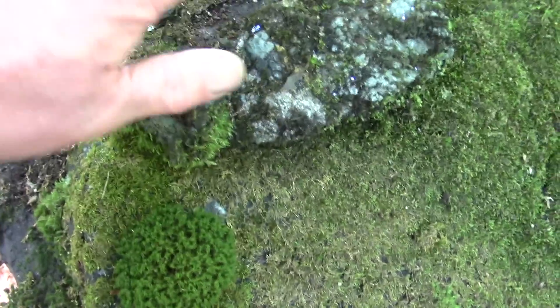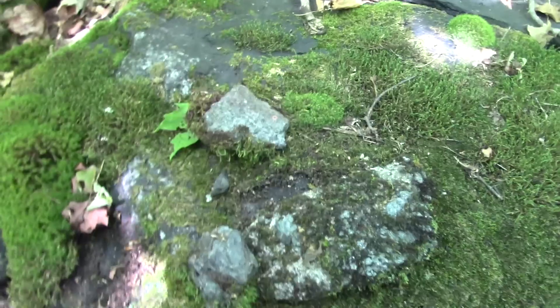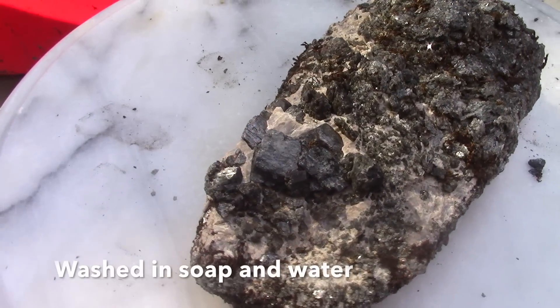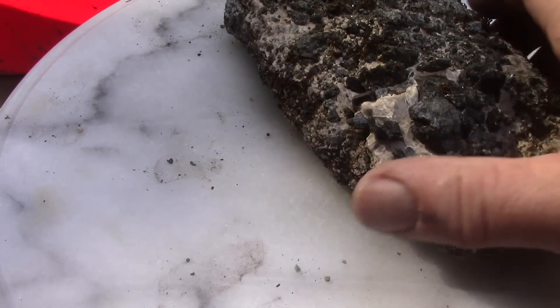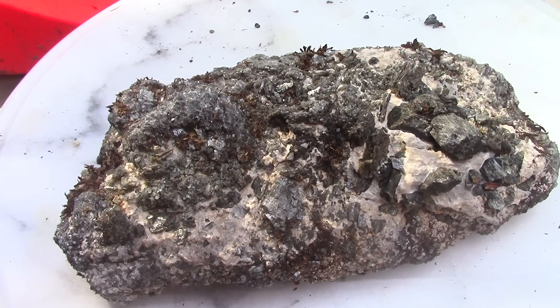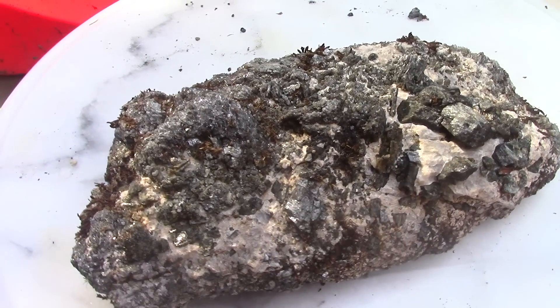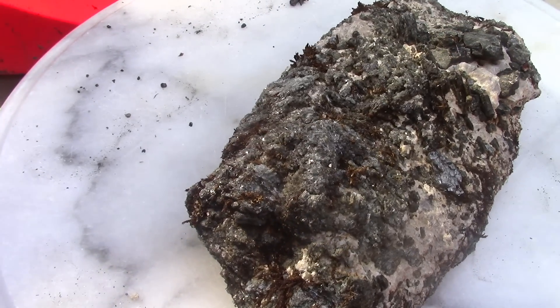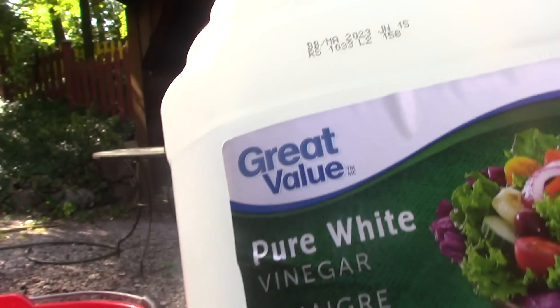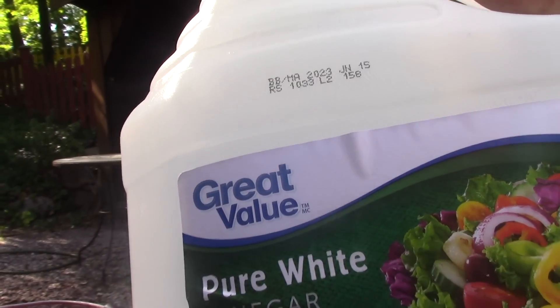I think I'll leave that one, but I'll take these. Kind of a neat rock. The white will be calcite, so I'm thinking let's see if we can expose some additional crystal phases — and we'll do it real easy with just cheap pure white vinegar.